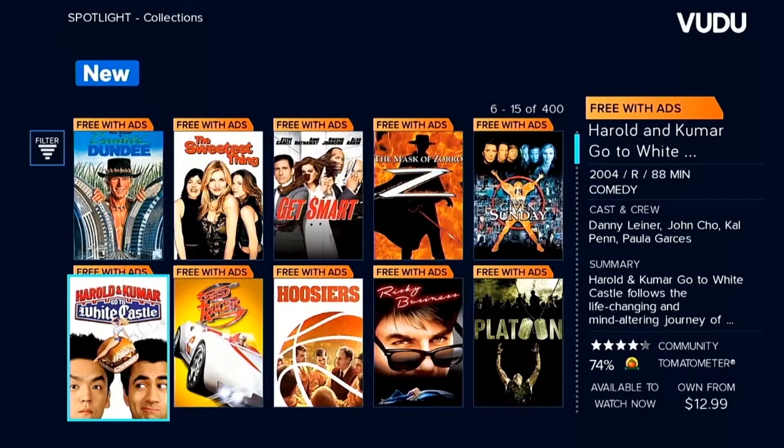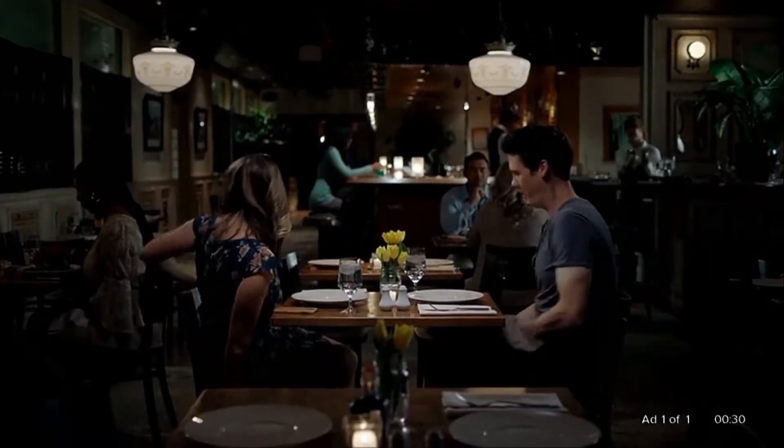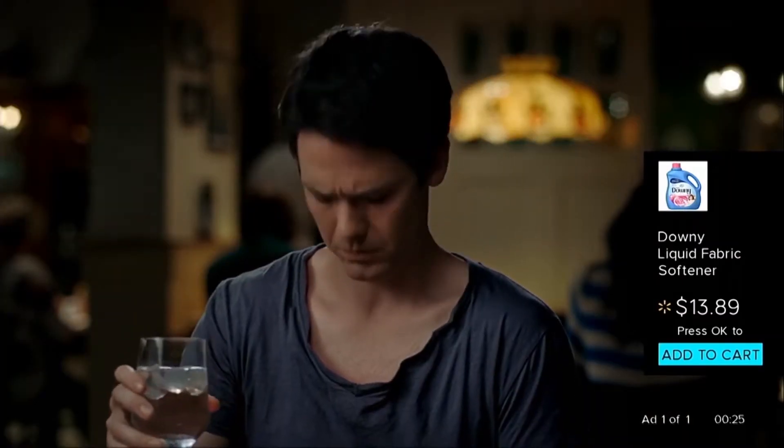Let's look at the video quality. We're going to check out Robot and Frank. Robot and Frank would be badass. We see an ad right away.